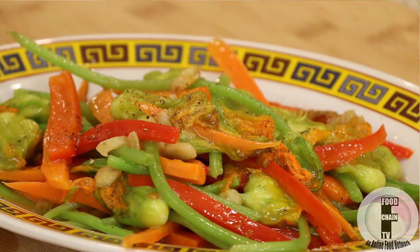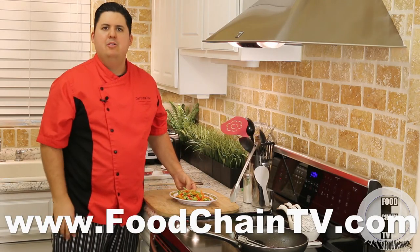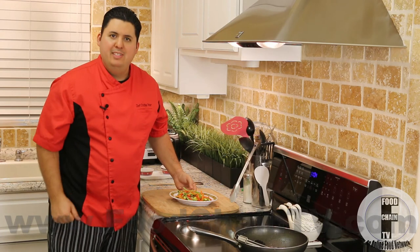Thank you very much for watching. For more recipe videos, please visit foodchaintv.com, and if you're watching this on YouTube, don't forget to subscribe. Your subscriptions help me make more videos. Until next time, this is Chef Christian saying bon appétit.